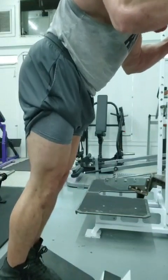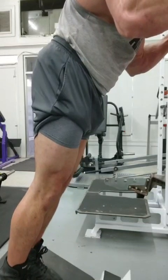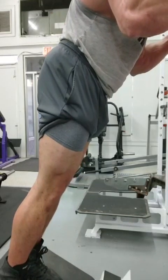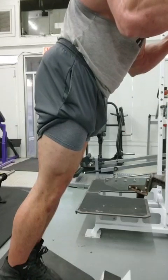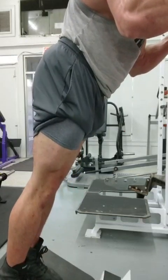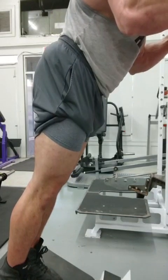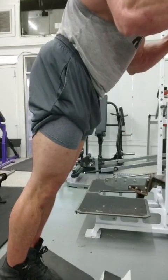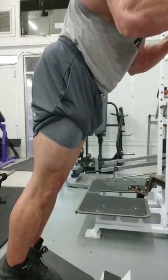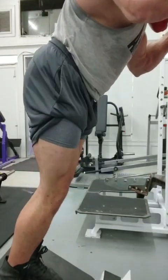I don't like squatting. It doesn't feel good to me — I feel like my leverages aren't good for it, my body wants to tilt forward. But using something like this, I can perform a squat movement, alleviate the shear forces on my knees, and really target my quads. With the right foot and body positioning I can negate the use of my hamstrings. It's about applying maximum mechanical tension to the desired muscle to create a peak muscular contraction, recruiting the most motor units.